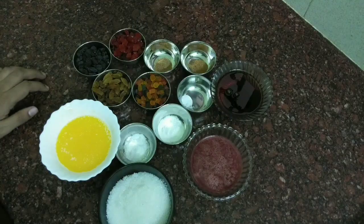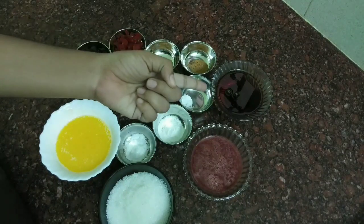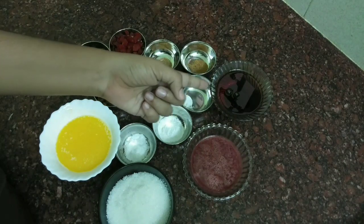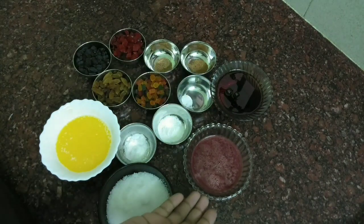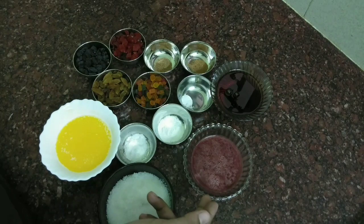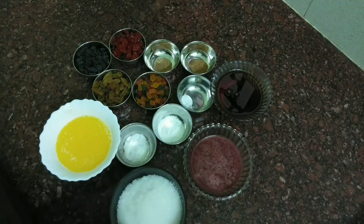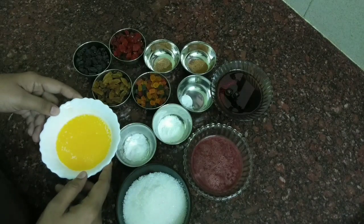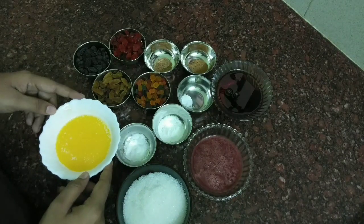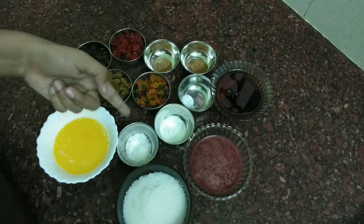We will mix the ingredients together with the caramel. We will mix in the grape juice and orange juice — I will mix a half cup of grape juice. We will mix the dry fruits as well. I am adding a half cup and mixing it on the caramel. The butter is very soft.